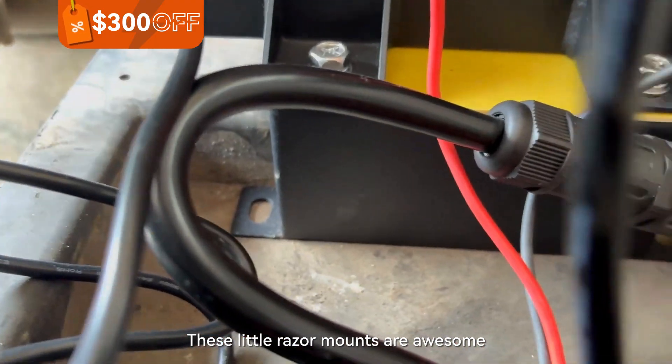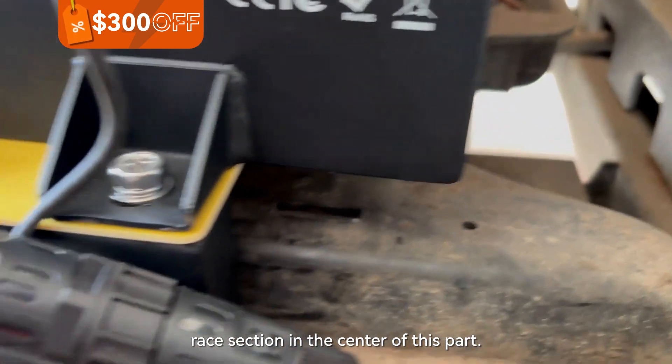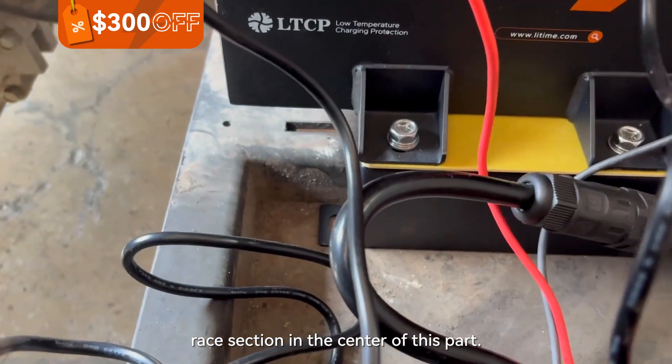These little riser mounts are awesome because they get you right over the top of this raised section in the center of this cart, so those are super helpful.